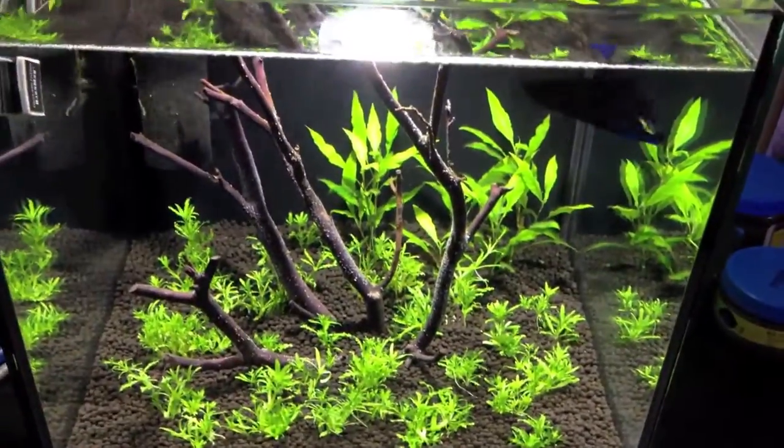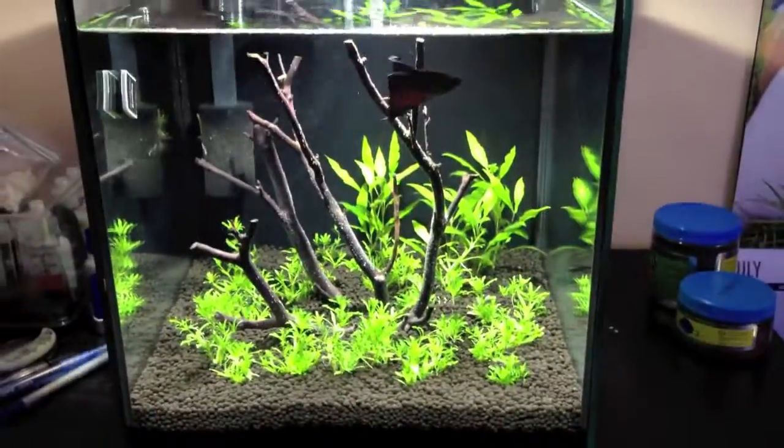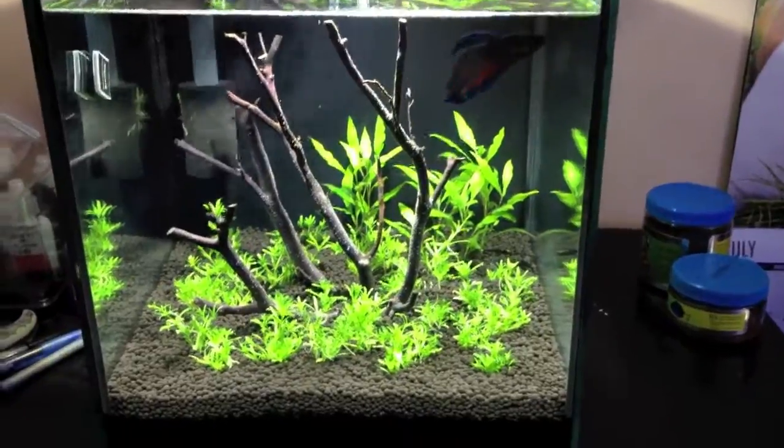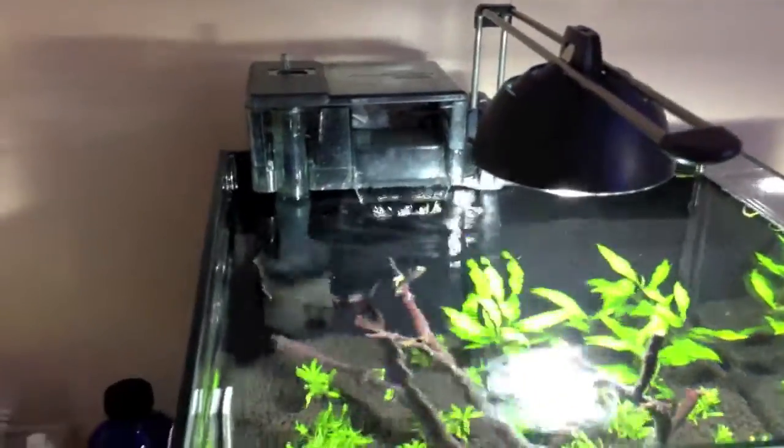Just one piece of driftwood in here. It's actually all one piece — it's just buried right there in the middle, so even though it looks like separate branches, it's one piece. Filtration is just a simple AquaClear 20. These things are pretty much bulletproof and work really well.